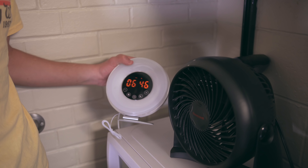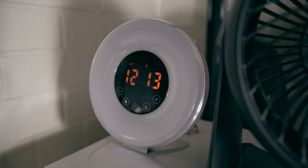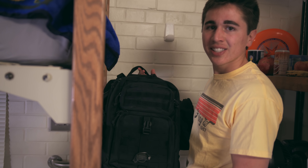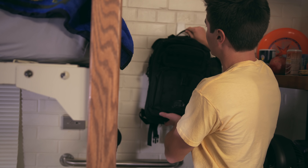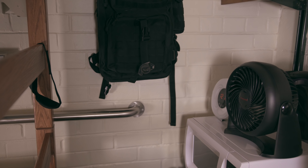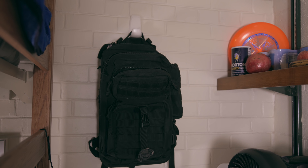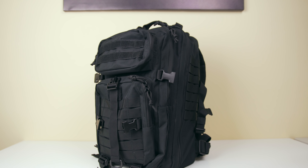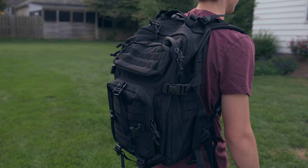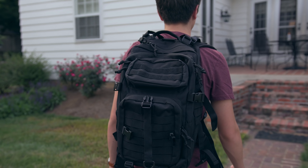I use this sunrise alarm clock to wake up every morning — that was also featured in my college tech video. The last thing I have to show you is my backpack, which I keep mounted on my wall with a jumbo command hook — it saves a little space on the floor, which is always nice. The backpack I'm using is the Rebo Tactical backpack, which I talked about in my top three backpacks for college video, and I've been using it for over two months with great results.